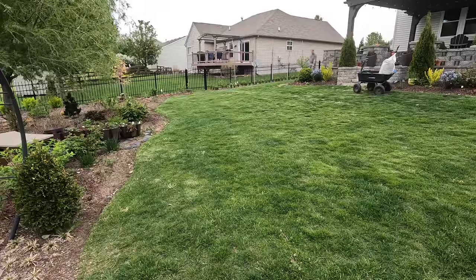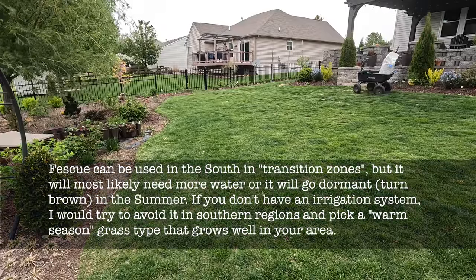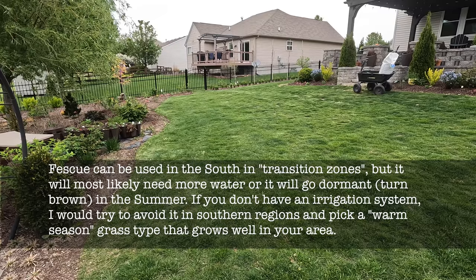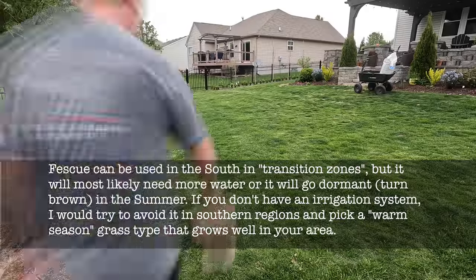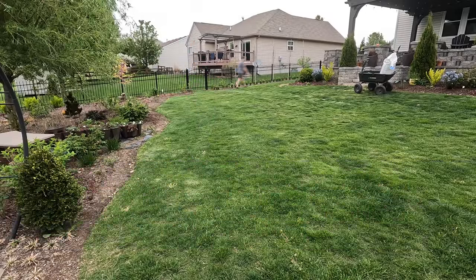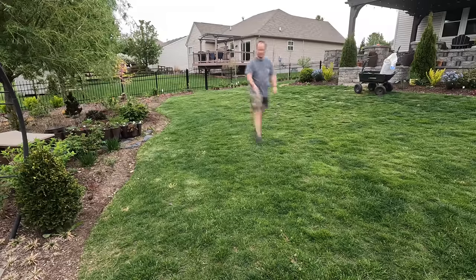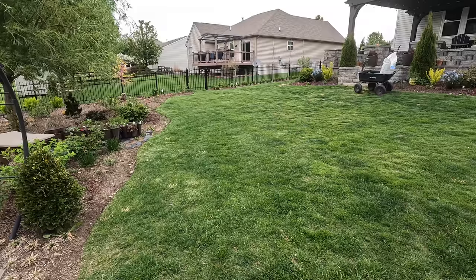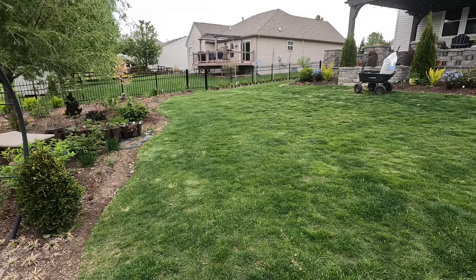One thing to mention: fescue is a northern-type grass. You don't want to be using it in Alabama or the South because it will turn brown in summer. That's a key difference between northern and southern grasses — northern grasses don't like the heat, they like winter and cold, and will brown out without sufficient water during summer, much like southern grasses brown out in winter.